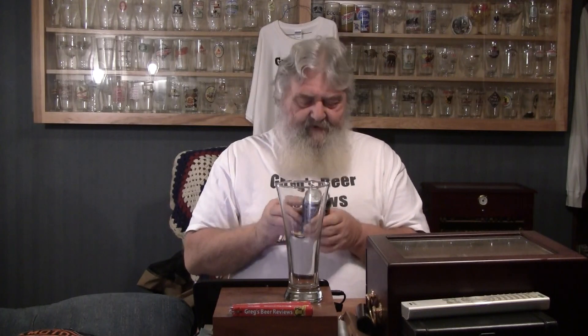This one does have a best buy date on the bottom of it, which is April of 2014, and we're just in November, so I think we're good. Very colorful can with a fireplace and a couple of beers sitting on the table. Very nice graphics on this can, so let's get on with this one.